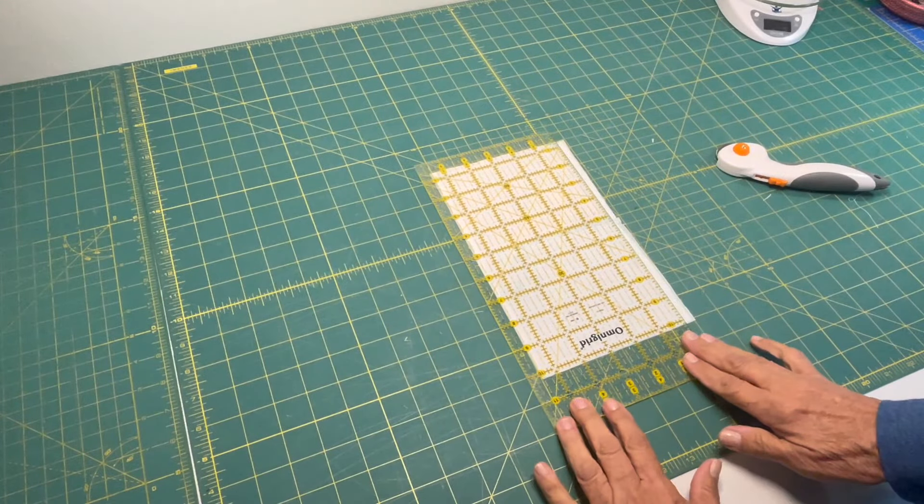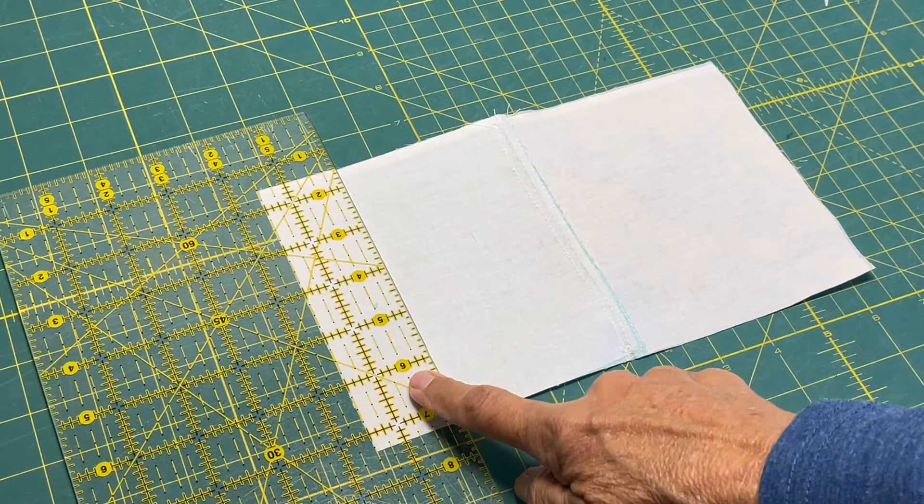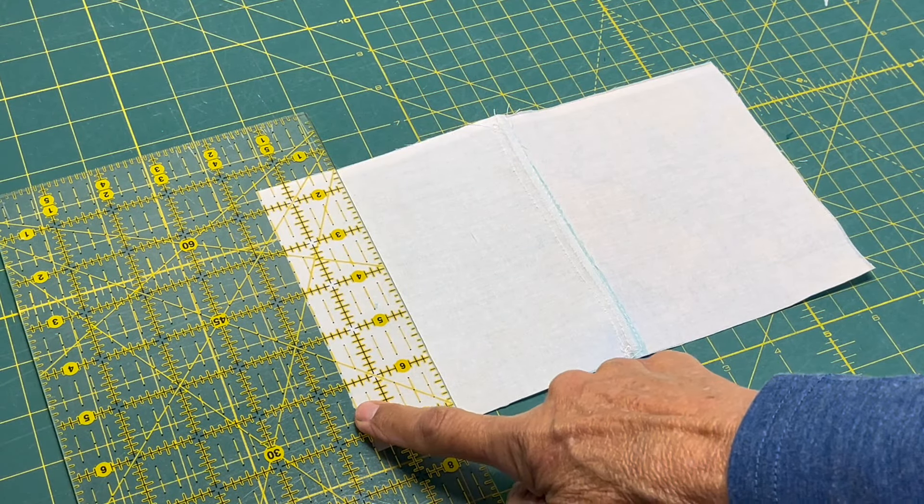Then I just like to trim it up to 9 and a half inches by 6 inches. Here you want to draw a line at 1 and a half inches on both sides.